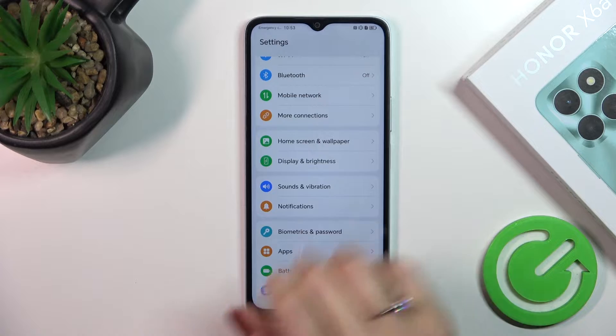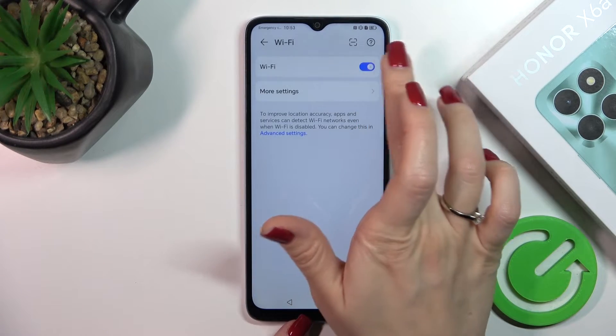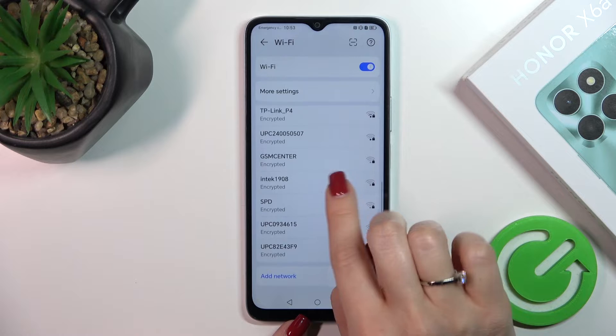First, let's open the Settings and then tap the Wi-Fi section. To activate Wi-Fi, click the switcher — to turn it off, click it again. After activating Wi-Fi, you'll see a list of all available networks.